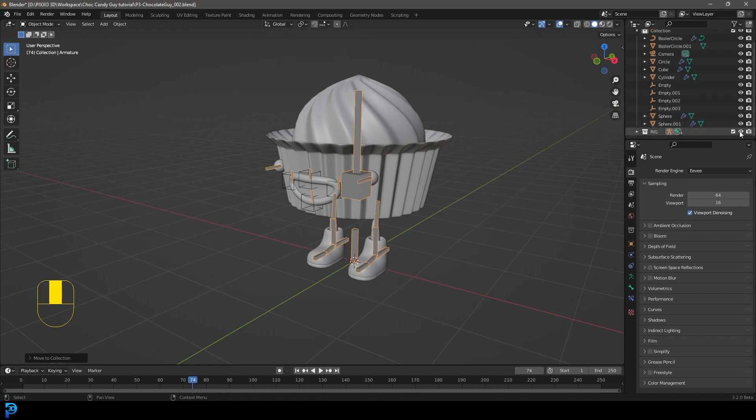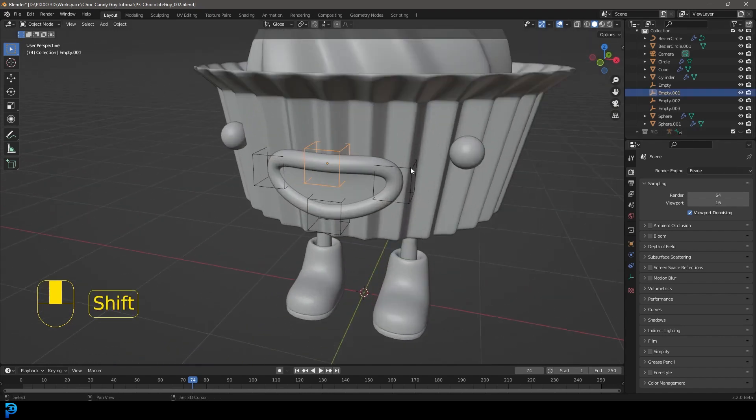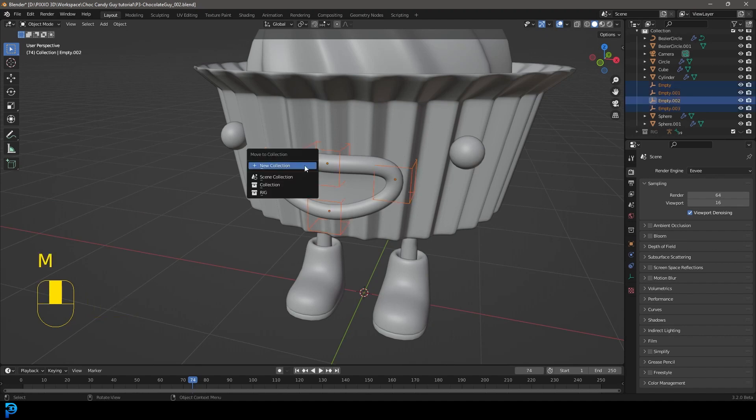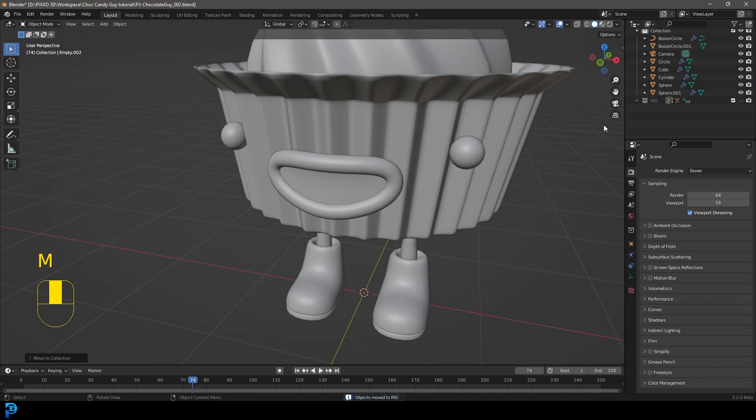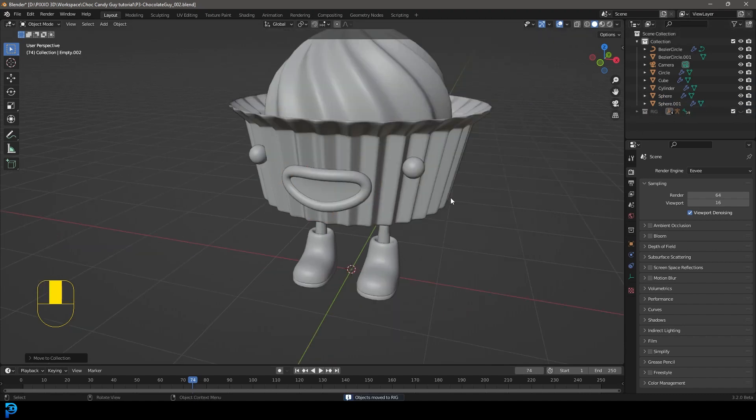You can click on the little eye here to hide it so we don't see it. Then select these extras — the empties — grab them and press M to move them to the rig collection as well, so they're not deleted. They're just in that rig collection, which we can bring back at any time.